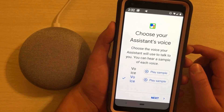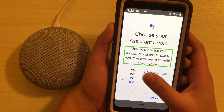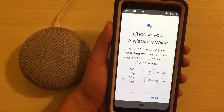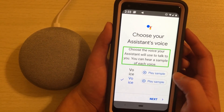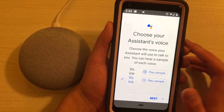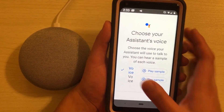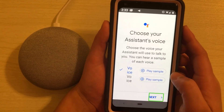[TalkBack: Choose your assistant's voice.] Oh, we can have different voices! [Voice one sample: Hi, I'm your Google Assistant, here to help you throughout your day.] So that's one option. [Voice two sample plays.] I scroll through the voice options. [Google Assistant: If you like this voice and want me to keep using it, just stop here.] I use the play next button to browse through available voices.